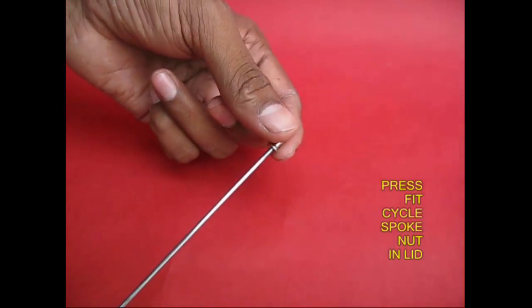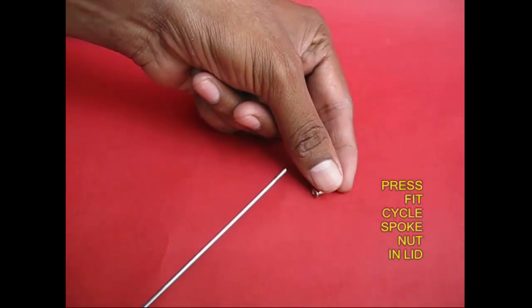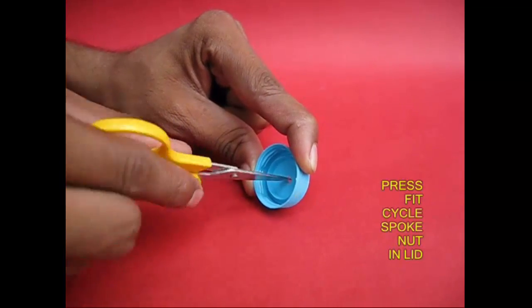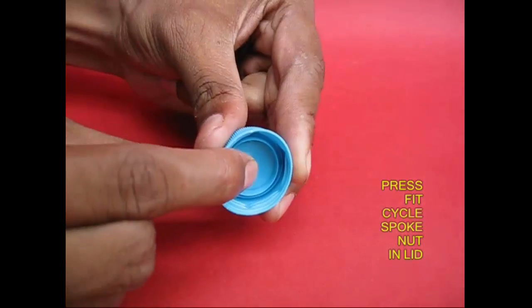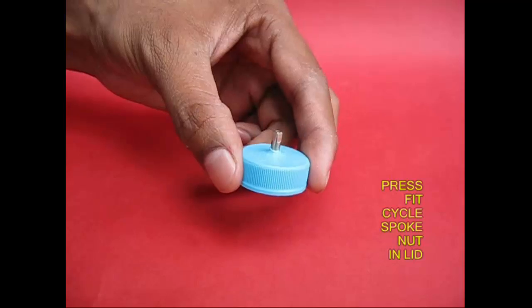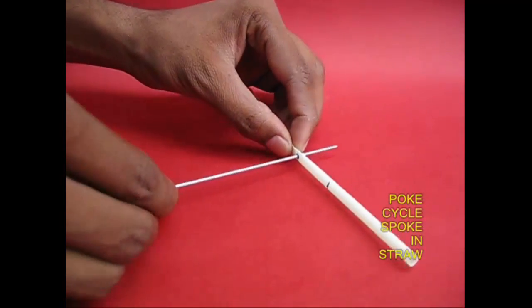Cycle spoke, nuts. You can see a nut. You have the cap. You get to the nut. You have the nut. You put the nut on the nut. There is a spoke and a straw.